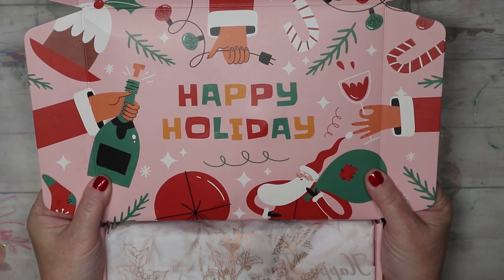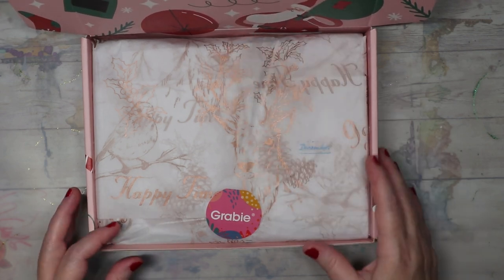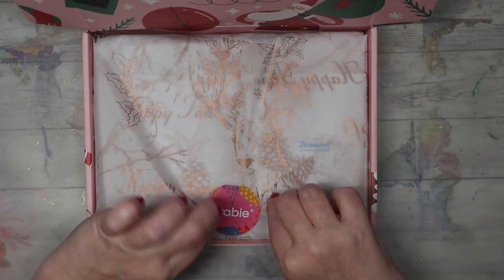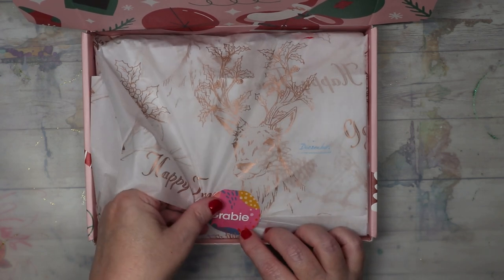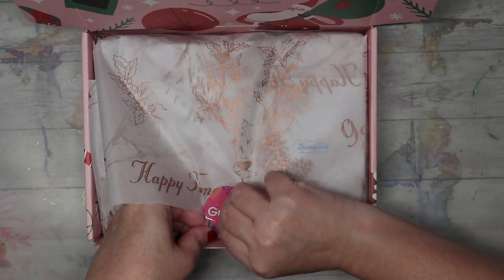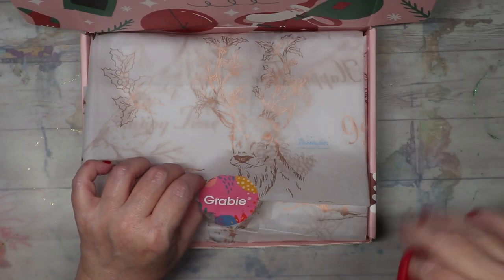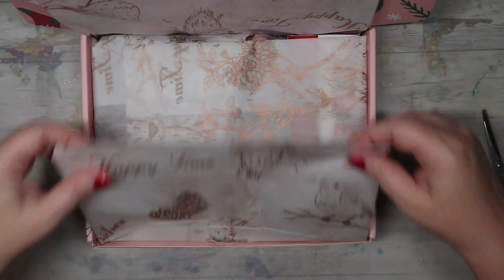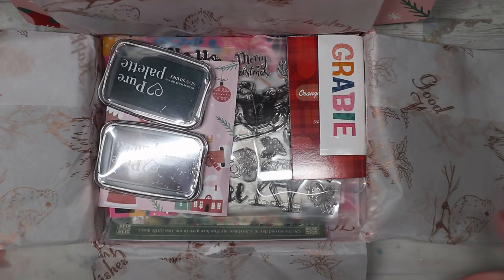Their packaging is amazing — this is such a nice, cute little box, I may keep it. There's a cute little Grabby sticker and their tissue paper. Look at that — it's really pretty, 'Happy Time.' It's a nice big piece too, this is gorgeous, it's folded in half. Definitely going to save that — the creator in me is wow-ed. And here is the box.